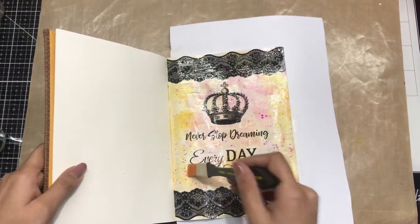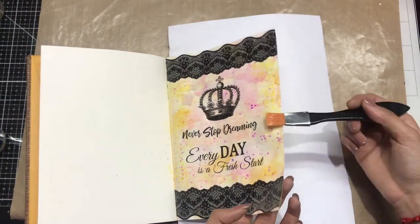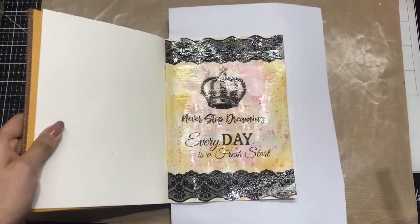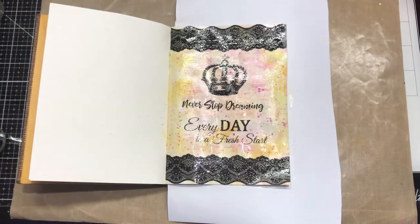I'm done with the first layer — I'll let it dry for about an hour and then go on with the second layer. I hope you enjoyed watching this journal tutorial and I hope to see you soon with another video. Till then, happy crafting!